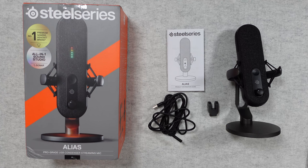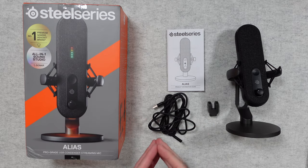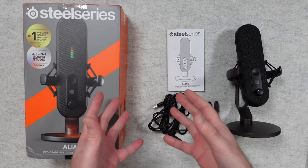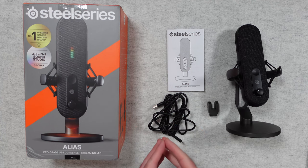Hello internet world. Welcome to my audio test and review of the SteelSeries Alias Pro-grade USB Condenser Streaming Mic. This was very kindly sent in to me free of charge by the manufacturer. No money's changed hands, they haven't asked me to say anything in particular. I'm simply sharing my opinion of this plus an audio test so that you can make an informed buying decision.